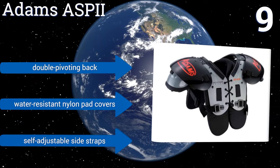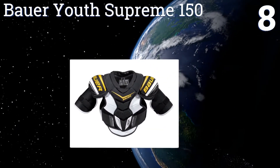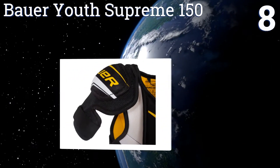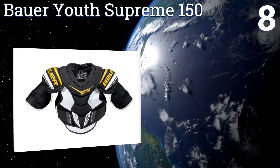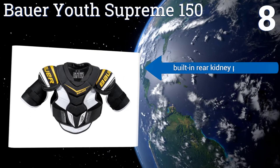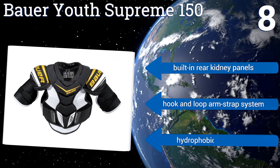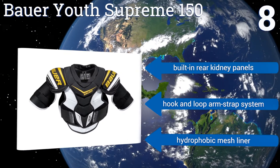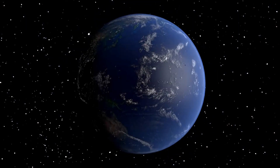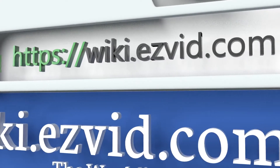Coming in at number eight, the Bauer Youth Supreme 150 has an unconventional anatomical fit that wraps around the body with thermoformed shoulder pads and bicep guards. Because it fits tightly, it tends to run a bit small and can be difficult to get on and off. It features built-in rear kidney panels, a hook and loop arm strap system, and a hydrophobic mesh liner.